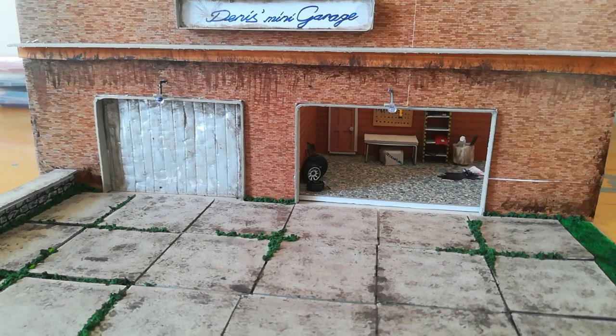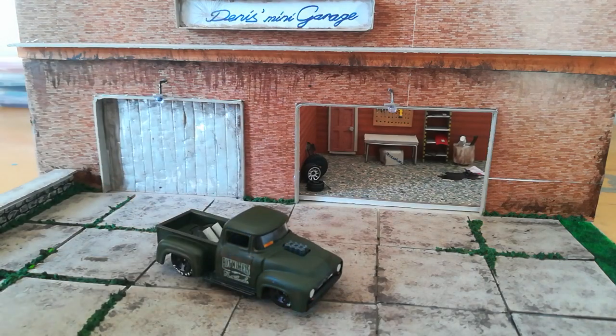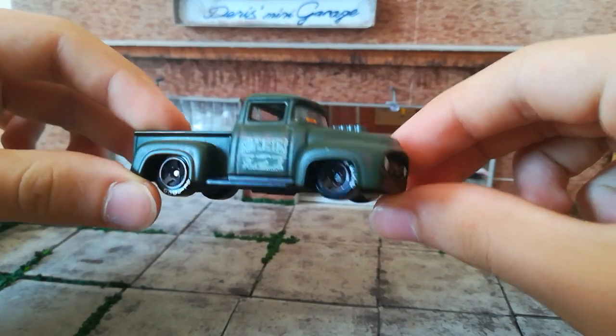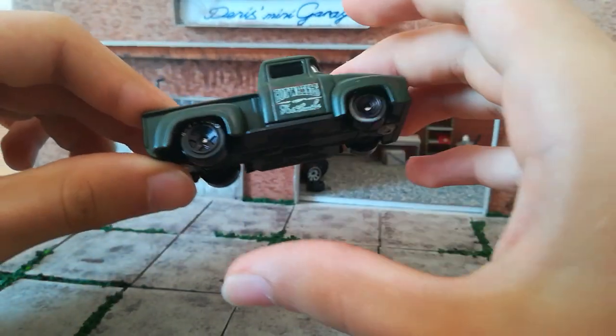Hello YouTube, today I wanted to share one of my customs. This time I modified a 1956 Ford F100, and as you can see I modified it as a drag car — or drag truck, actually.